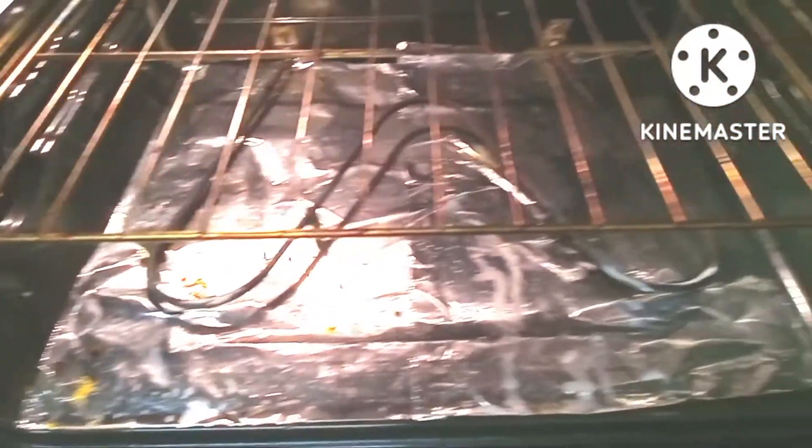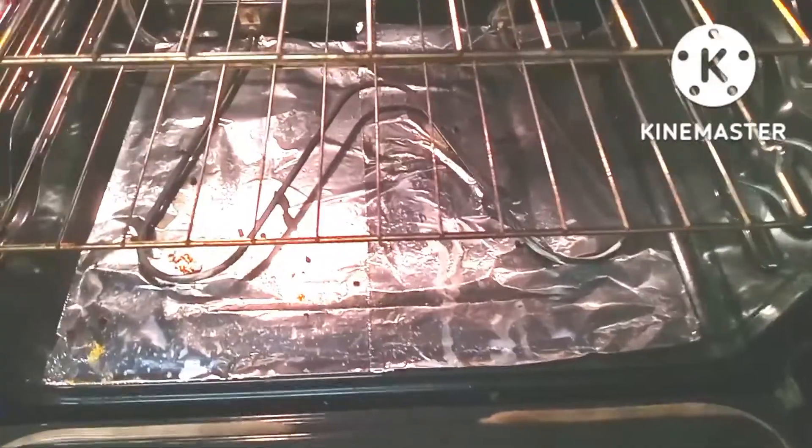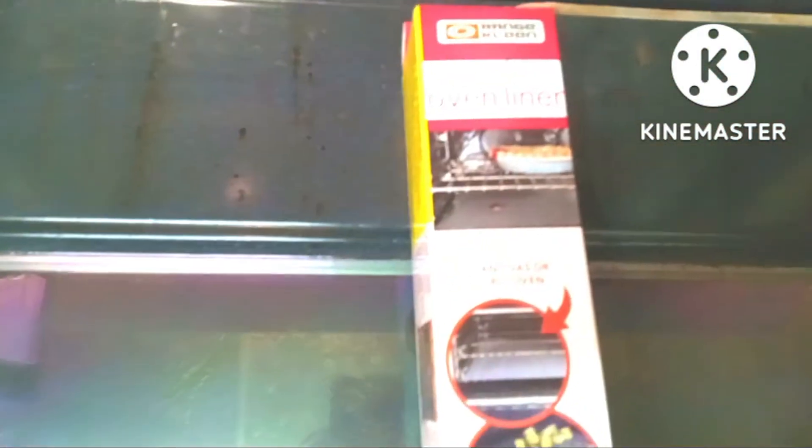Hey guys, welcome to my channel! In today's video I'm going to share this little hack I have for keeping the bottom of your oven clean. My husband told me about adding aluminum foil after I've cleaned the oven, so I've been doing that — but I don't want to waste my aluminum foil, so I found this oven liner that lights up for $10 that I'm going to add to the bottom of the oven.